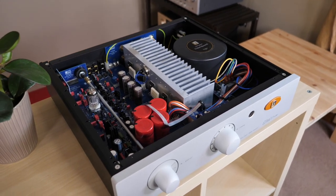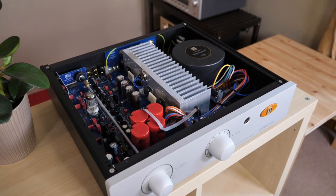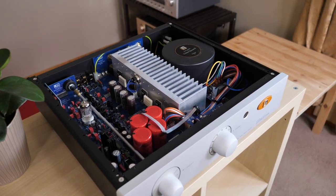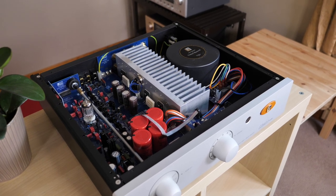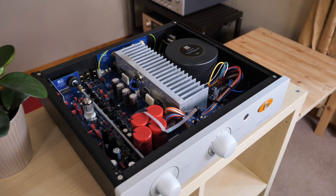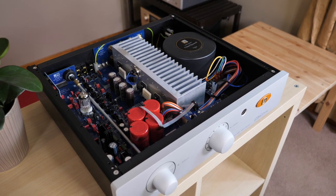While this does not make it a Class A amplifier, it's not a conventional Class A-B amplifier either. When it comes to power output, you're getting 80 watts per channel into 8 ohms. I actually don't know the power output rating in 4 ohms, so once I've learned that, I'll include it in the description box down below.